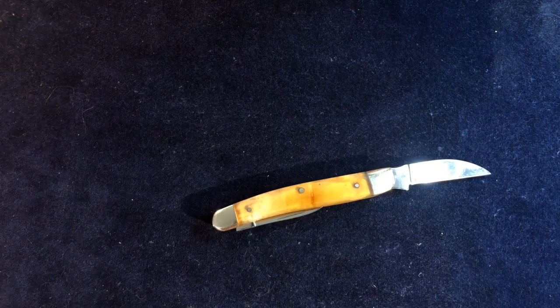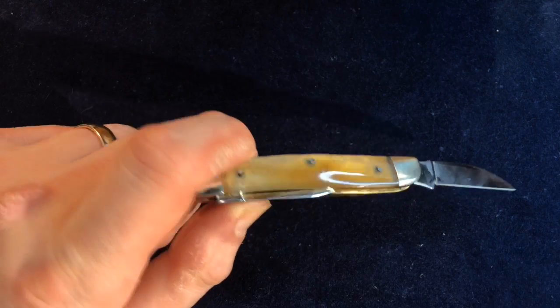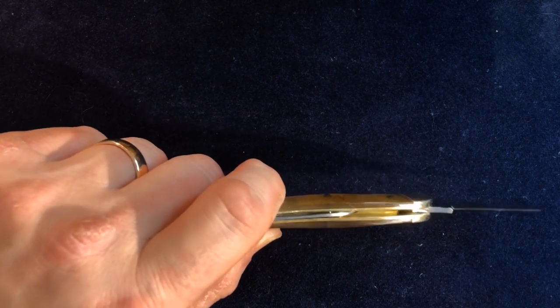I ended up picking one semi-randomly — even though they changed the rhyme to 'catch a tigger by the toe,' apparently it can still get you into trouble in the UK nowadays. So I just picked one.